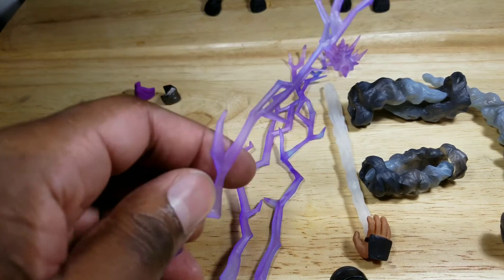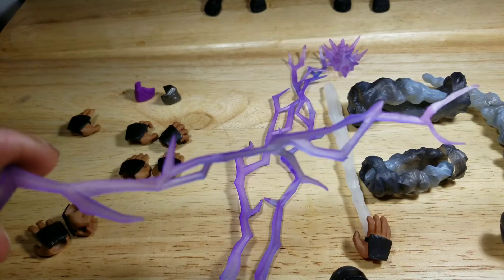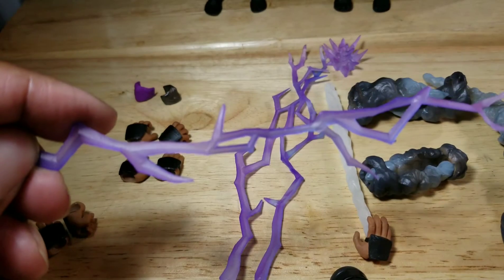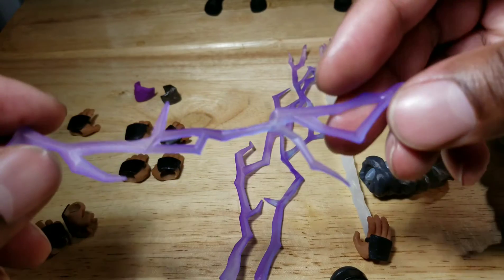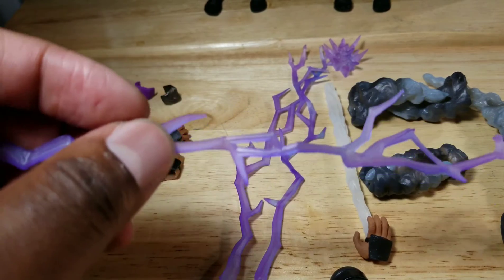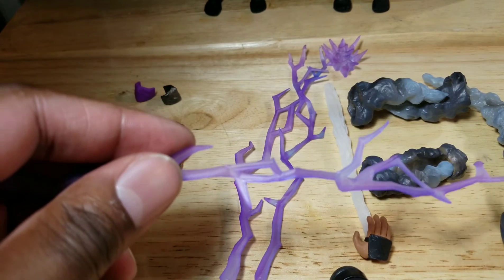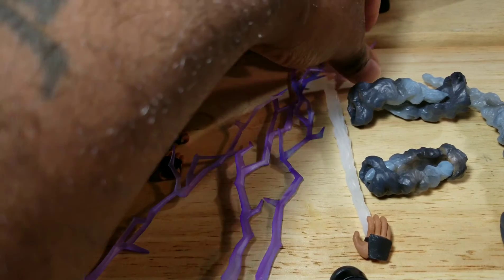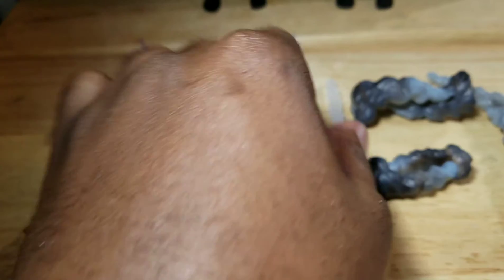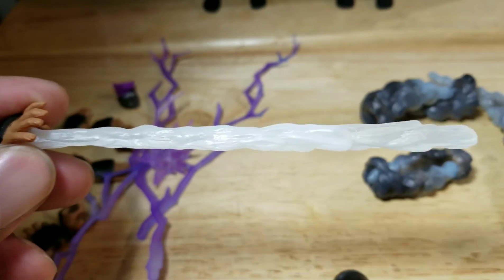Rain comes with three lightning effects, all different in size as well as shape, and there's some good coloring going on here. You get different shades of purple as well as blue — the blue is what I'm really trying to capture. There is some blue in here; hopefully it's coming through. They come with a base to which each one ports onto — I'll show you that a little bit later. The last accessory for Rain would be this hand with water coming out of it, sort of a darting water effect.